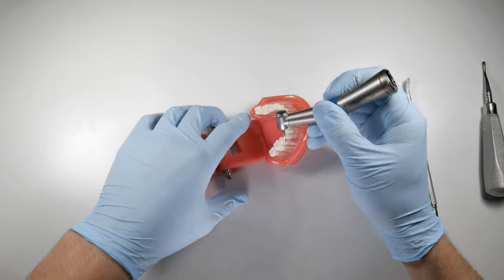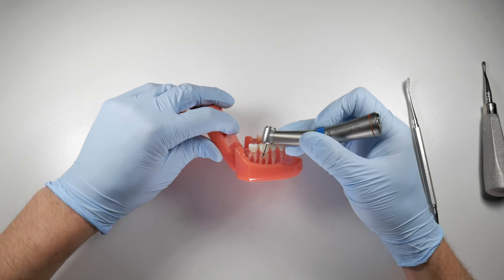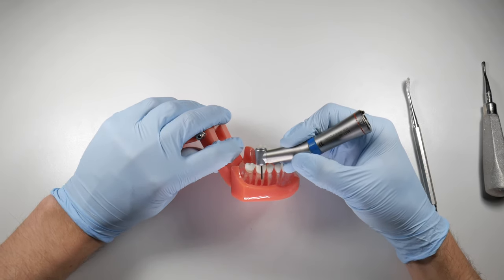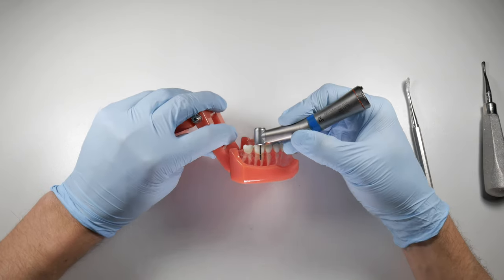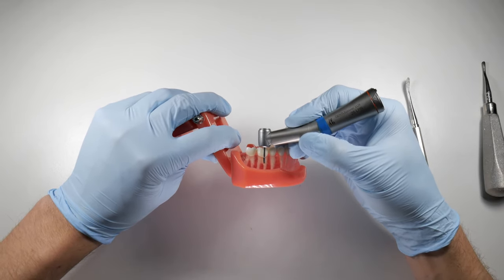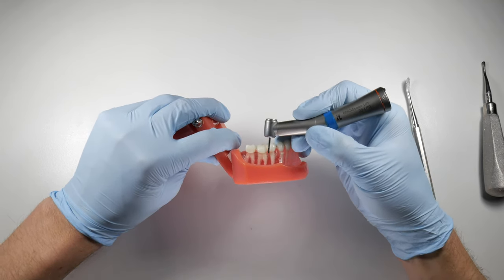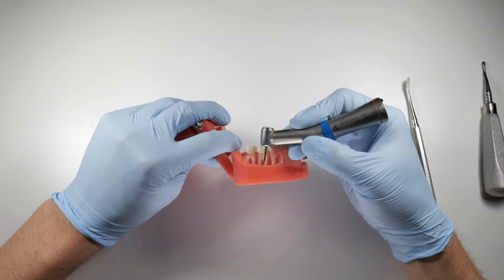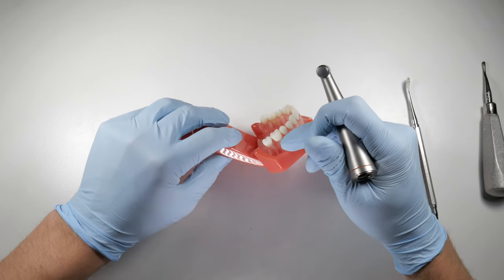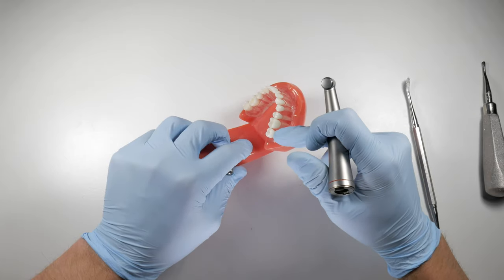The other thing to note about bur angulation is that the roots are typically offset by about 10 to 15 degrees from the occlusal surface. If you cut straight down along the buccal groove or where you think the furcation is, look at where that bur ends up — it's cutting right down into the mesial root. That can cause problems because it weakens the mesial section of the tooth, and when you try to elevate it out, the root tip is going to separate. That's a headache to retrieve, especially on the mesial aspect where visualization is tougher than on the distal.